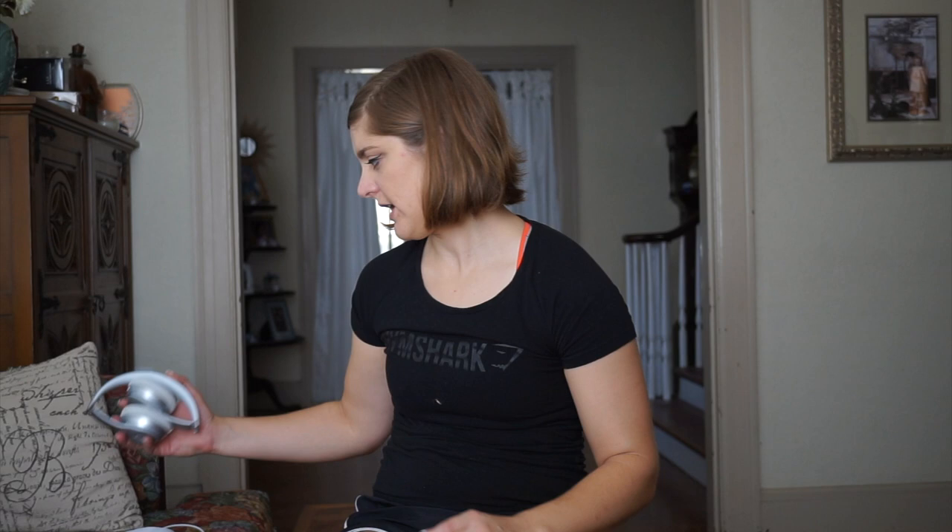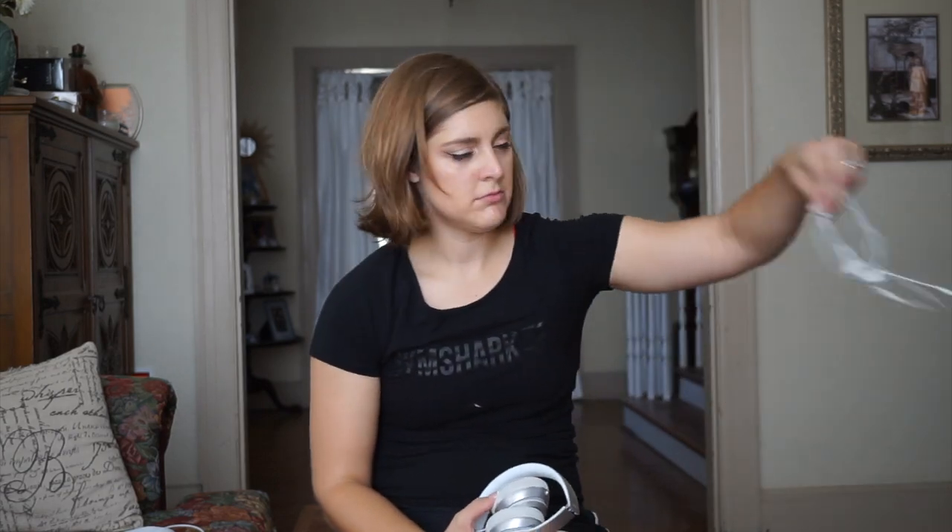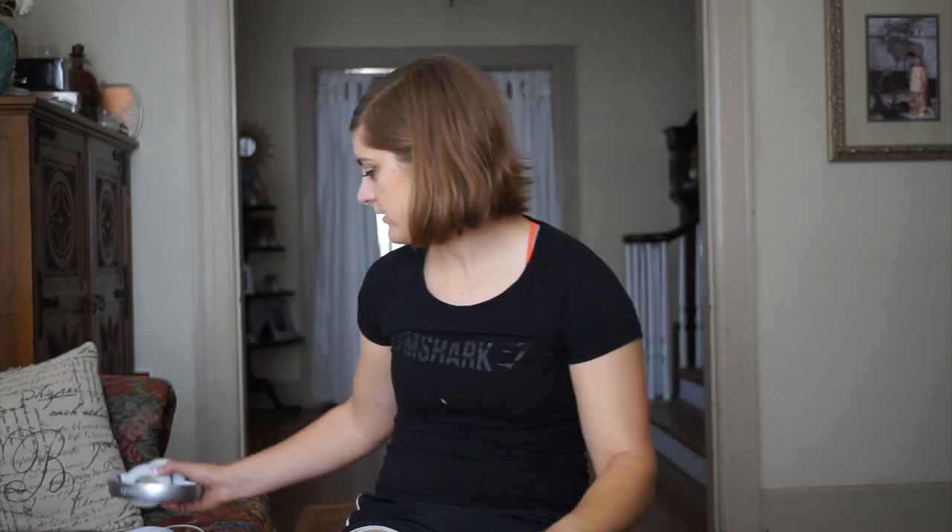The next thing I have is a pair of Beats headphones, and that's what I primarily use unless I'm using my old Apple headphones. I use these to listen to music and drown everything else out in the world.